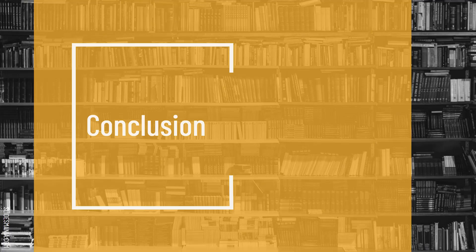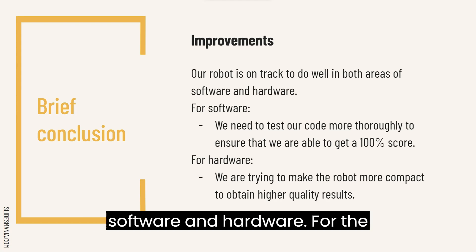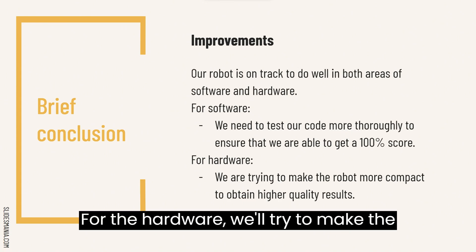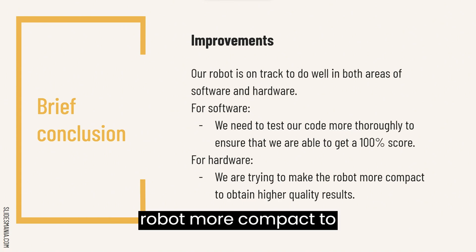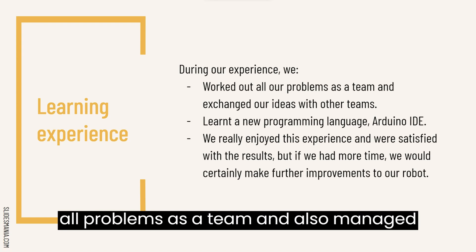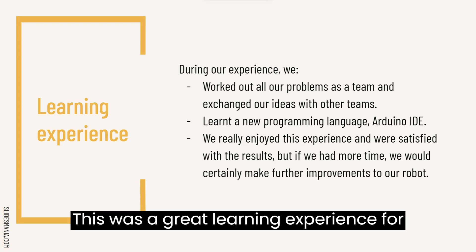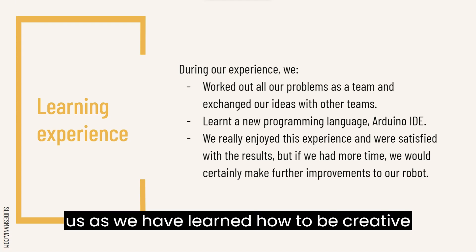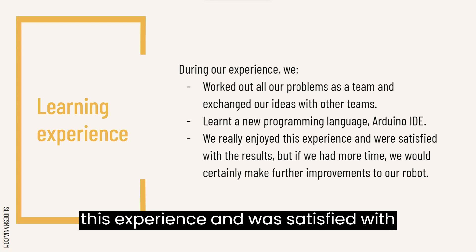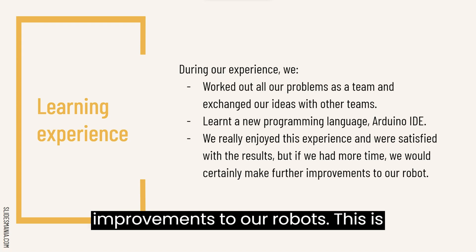In conclusion, our robot has been doing well so far in both areas of software and hardware. For the software, we will test our code more thoroughly to ensure the highest score possible. For the hardware, we will try to make the robot more compact to attain higher quality results. During our experience, we worked out all problems as a team and managed to exchange our ideas with other teams. This was a great learning experience as we learned how to be creative, as well as learning a new programming language, Arduino IDE. We really enjoyed this experience and were satisfied with the results. However, if we had more time, we would certainly make further improvements to our robots.